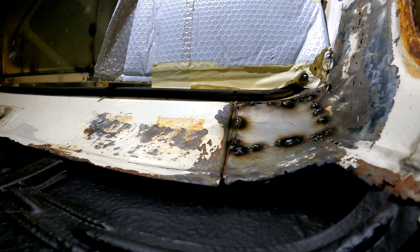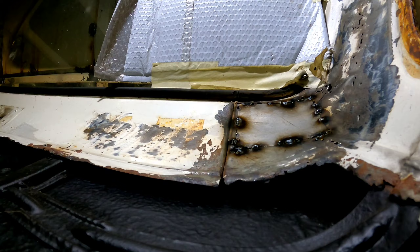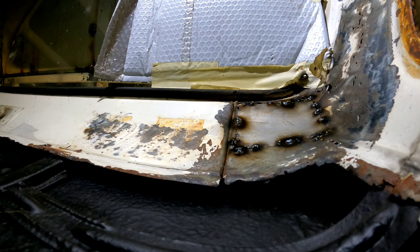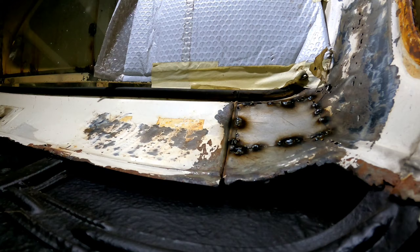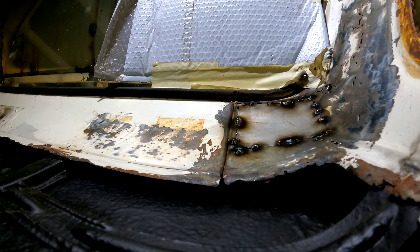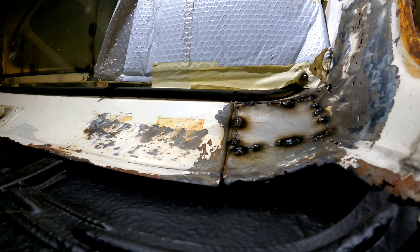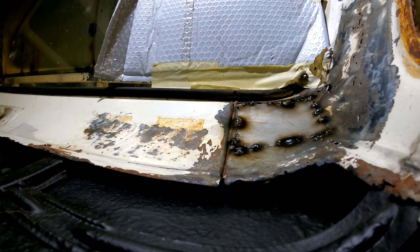With the F-100s, if you get an original one that starts to go that freckly spotty sort of rusty, definitely get onto it. If you get a cab in general, pull the headliner out, get your cavity wax or your fisholene or a good paint and just feed it in above the roof there, go along this way, that way, down all the pillars. You can't actually get down the front pillar unless you cut the bottom away like mine. Once it's painted I'll spray it in there - don't want to do it before painting because if it leeches out it'll wreck your paint job.